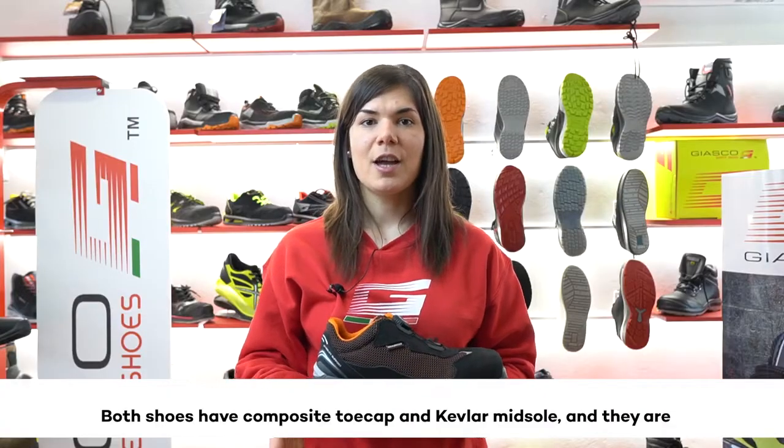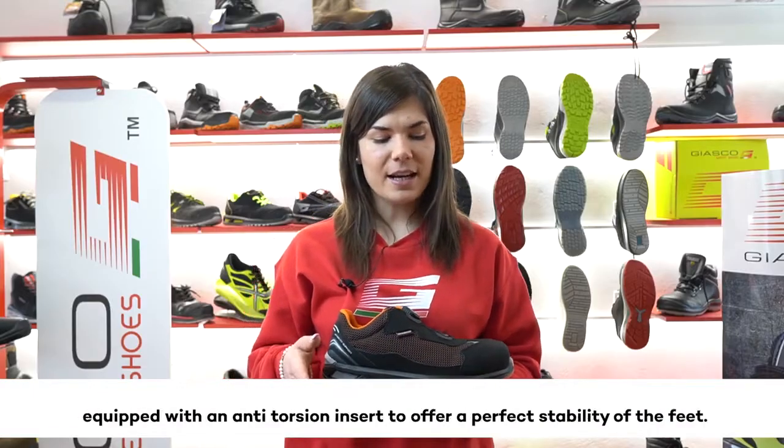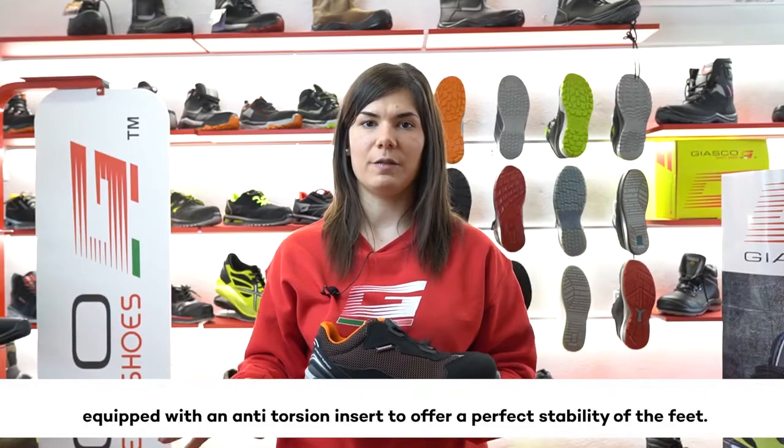Both shoes have a composite toe cap and Kevlar midsole, and they are equipped with an anti-torsion insert to offer perfect stability of the fit.